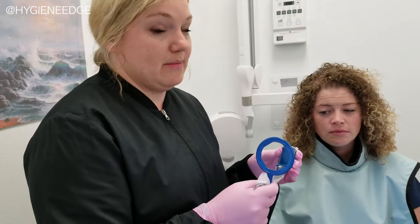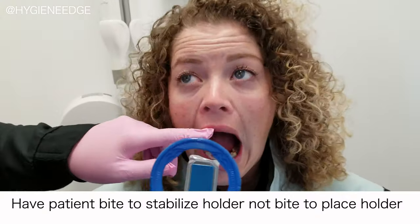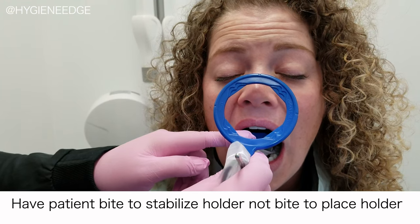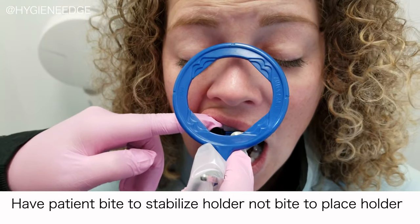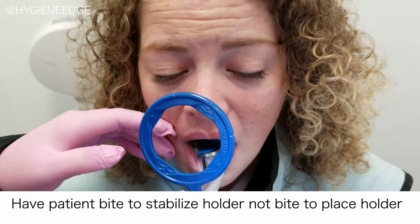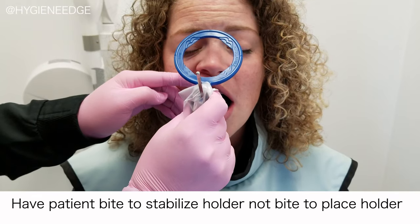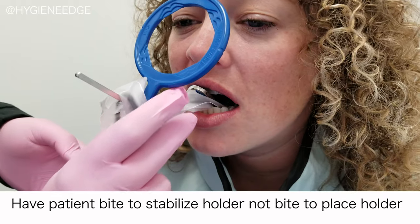Here are a couple tricks to prevent you from cutting off either one. Number one, have the patient open really wide and place the sensor exactly where you want it. Similar to the back, I always try to get the plastic — or metal or styrofoam — touching the target tooth first before the patient bites. If I just place it and have them bite, see how it just goes wherever it wants. I always place it exactly where I want it and have the patient close nice and slow, so it stays more parallel to the tooth we're working on.